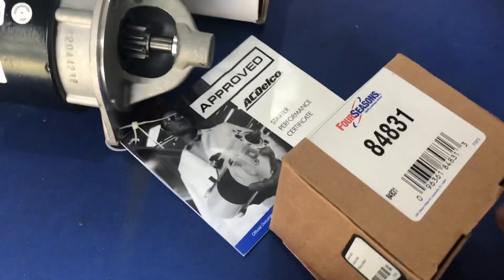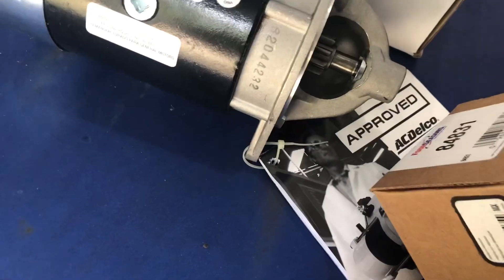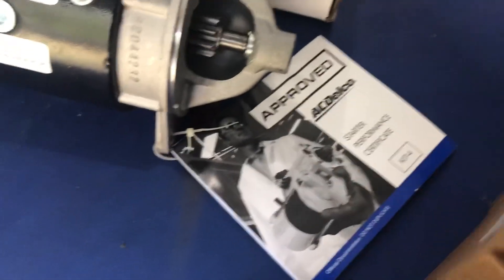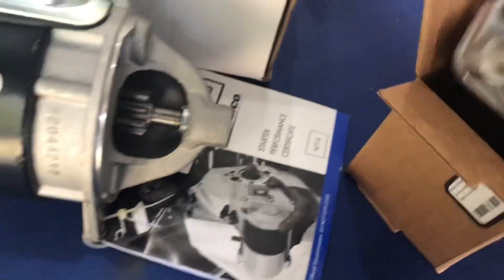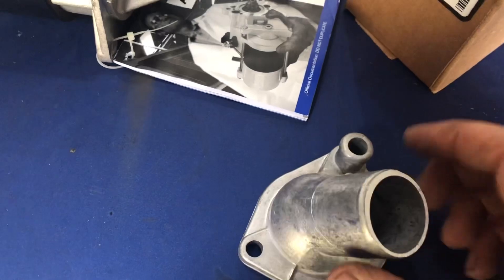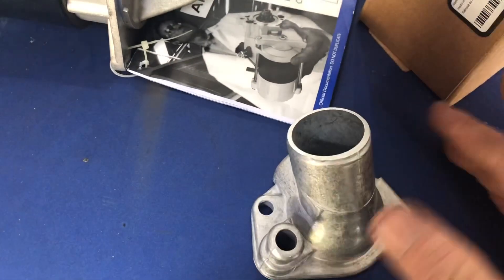Here is our water outlet, or thermostat housing. Opening the box — this should be a stock replacement cast piece, exactly what we needed for this.